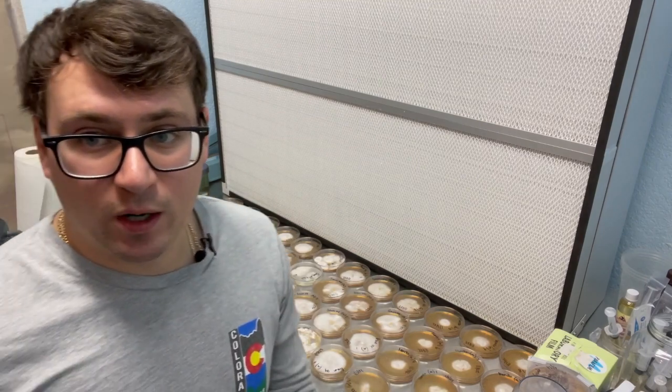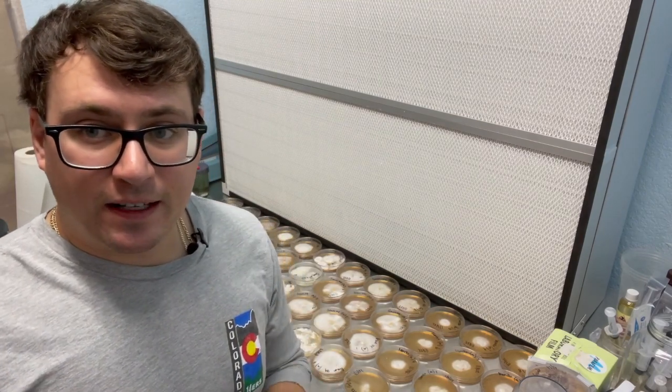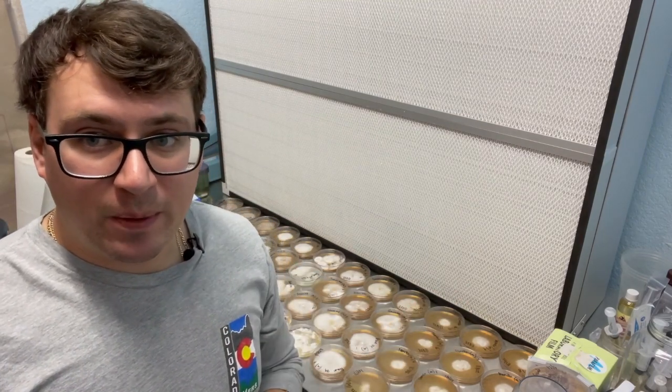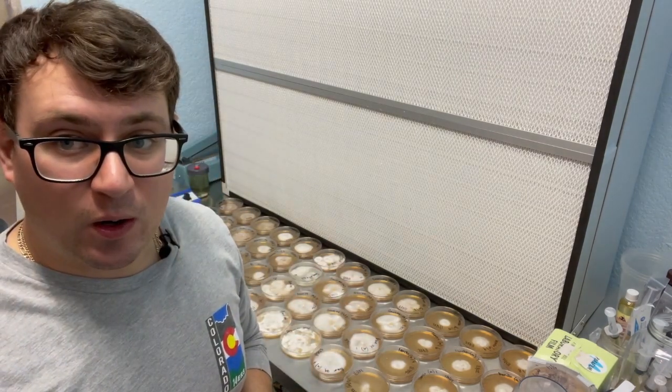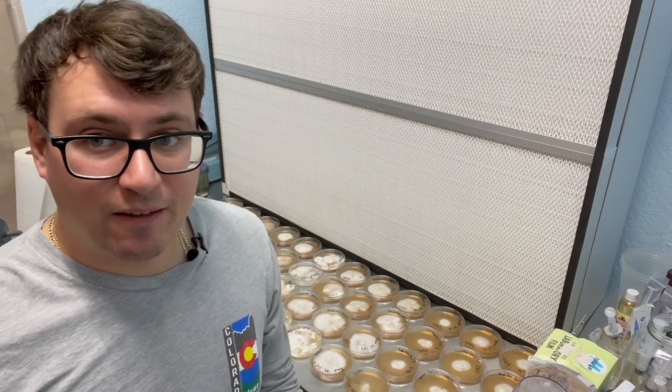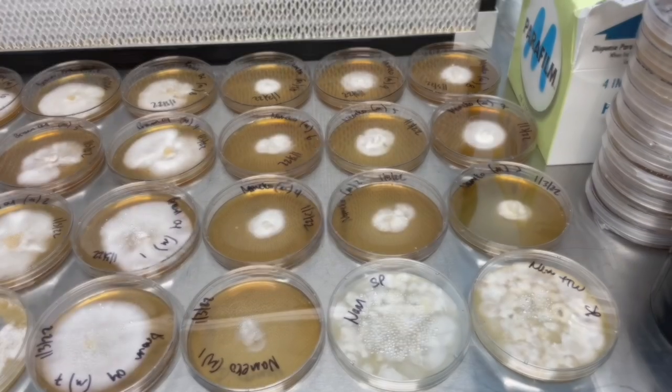Just wanted to give you an update on how these spore-mated pairings and spore isolates were developing. It's been about three weeks and we've got some really good growth, so I'll flip this around and kind of describe what I'm seeing.